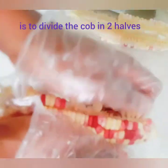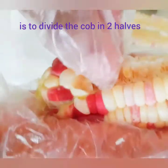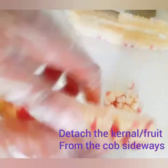If the corn is that fresh and you try to remove it directly from the cob, you'll realise it's quite difficult because the kernels tear apart — it's very fresh and still has some water in it. So this is the way I detach the kernel from the cob sideways.